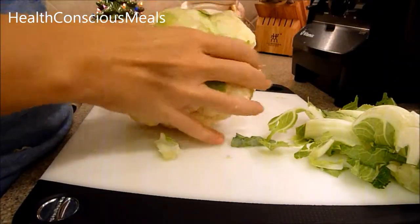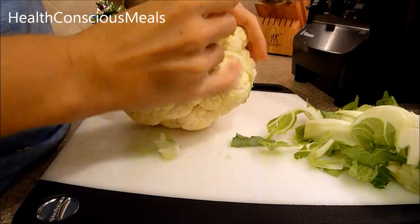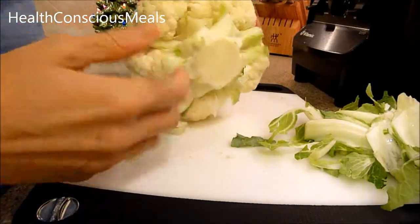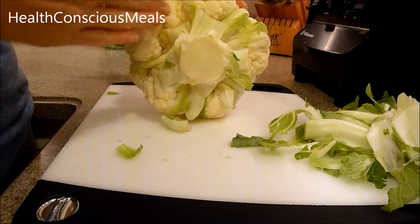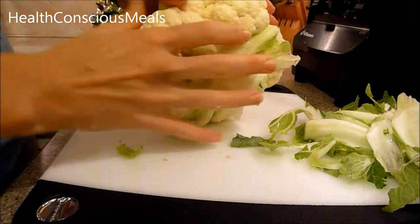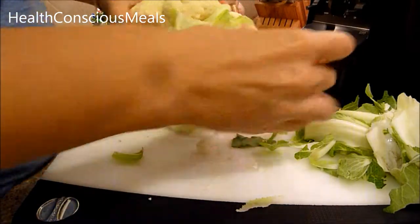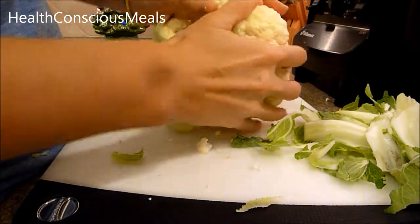You can take a knife and cut out the core. I was also watching on YouTube just to find out different ways that people go about it.